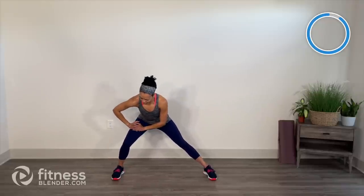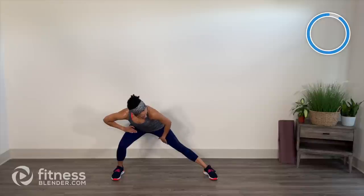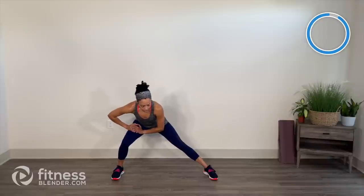Come on up. Take those legs nice and wide — shift it over to the right side, shoot those glutes back. Adductor and our thigh muscles in the left get a stretch. Come back center, switch to the left. Holding it as long as you need on either side but shifting your weight. More of a dynamic stretch here — feel free to hold it a little bit longer once we're done.